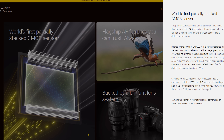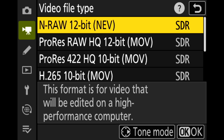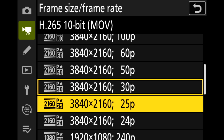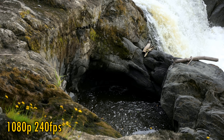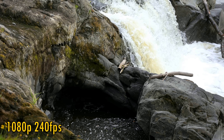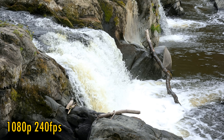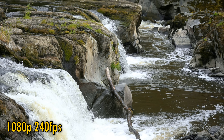It opens up the possibility of internally recording 6K RAW video footage at up to 60 frames per second, something only the Panasonic GH7 can match at this price point. It also features 4K recording at up to 120 frames per second, and 1080p footage at 240 frames per second. So it's potentially an excellent camera for all kinds of video work.